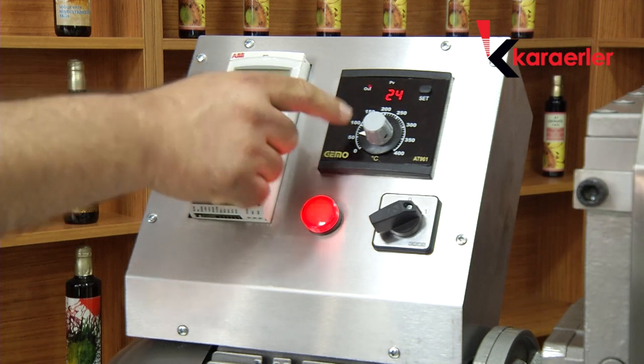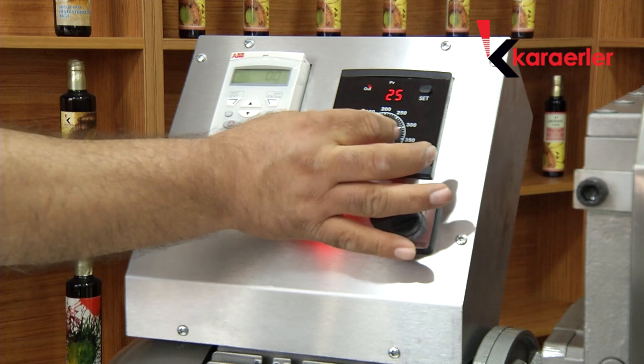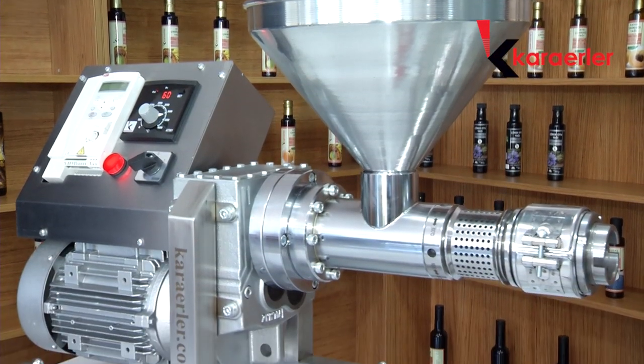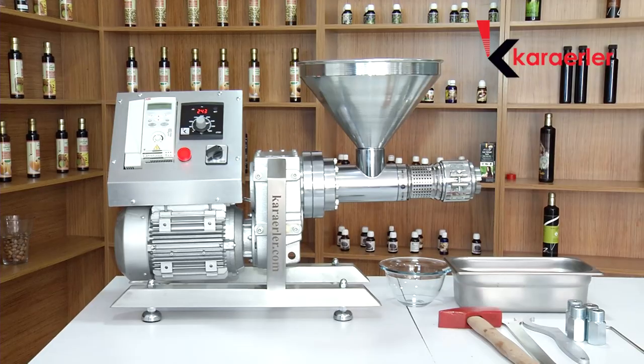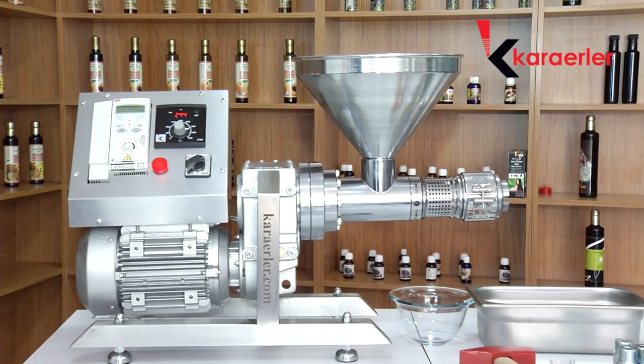For NF80, we bring the resistance to 300 degrees. This determines the press temperature of the machine. We can understand whether the machine temperature is ready for press through the perforated part. We control by hand whether it is between 35 to 40 degrees.